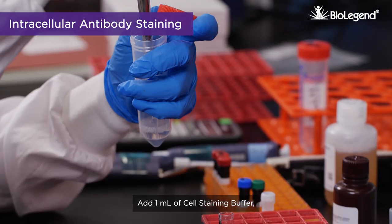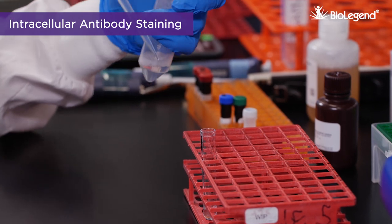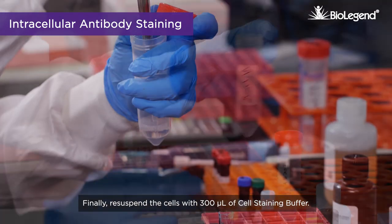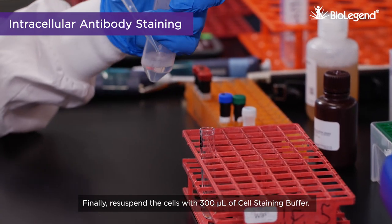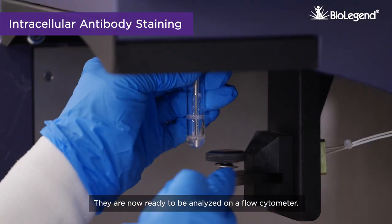Centrifuge for 5 minutes and discard the supernatant. Add 1 milliliter of cell staining buffer, centrifuge, and discard the supernatant. Finally, re-suspend the cells with 300 microliters of cell staining buffer. They are now ready to be analyzed on a flow cytometer.